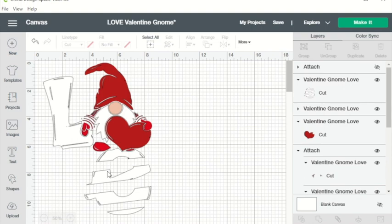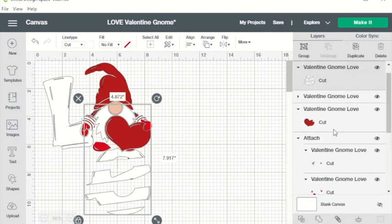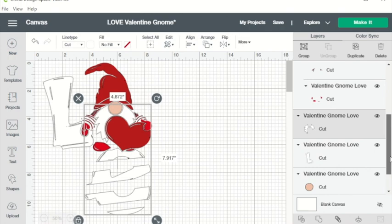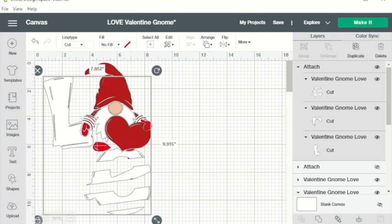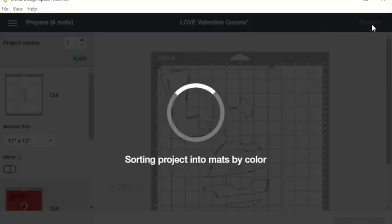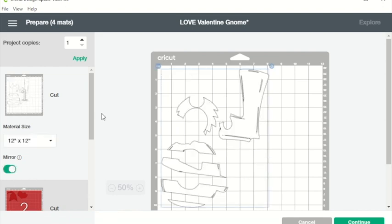So I'm going to attach the white parts: the E, the design on the E, the beard, and our L. The layers that I attach I like to hide just so I can easily see what I have left to attach. Now when we go to make it those items stay in place — Cricut doesn't rearrange them on the board. Because we are using glitter, matte, and metallic vinyl they all come with a carrier sheet so all of these need to be mirrored.